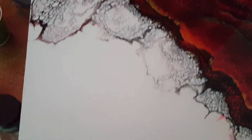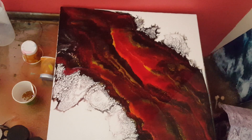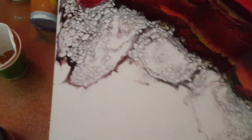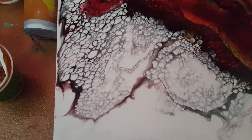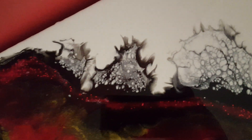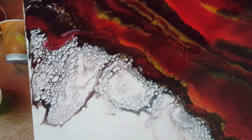Let me show you one other one. Here is this one — I had room. This is a very, very big piece. I had room to blow it way out over the white, and that's where you get that crazy webbing look. Small canvas, small cells. Big canvas, bigger cells.